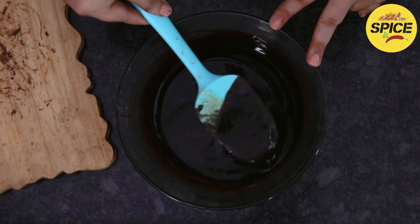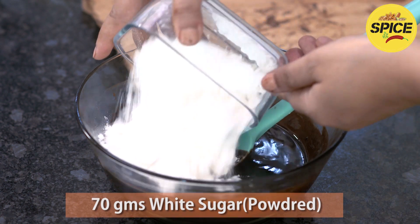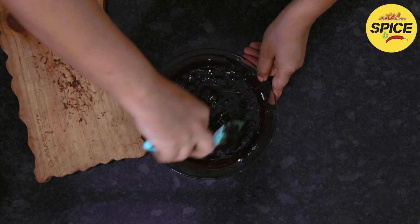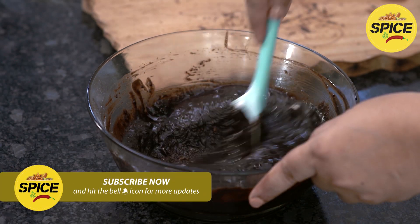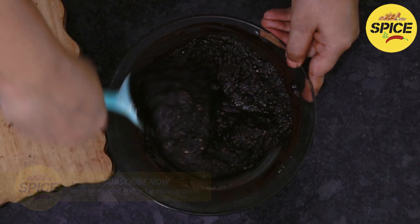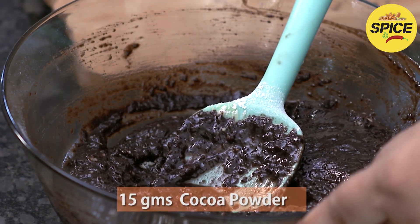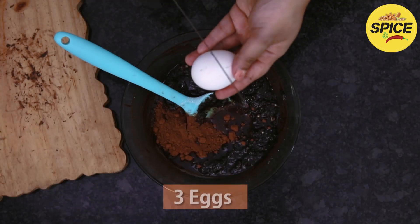Once the chocolate is nicely melted, add the sugar. Once the sugar is nicely mixed, add the other ingredients: cocoa powder, vanilla, and eggs one by one.